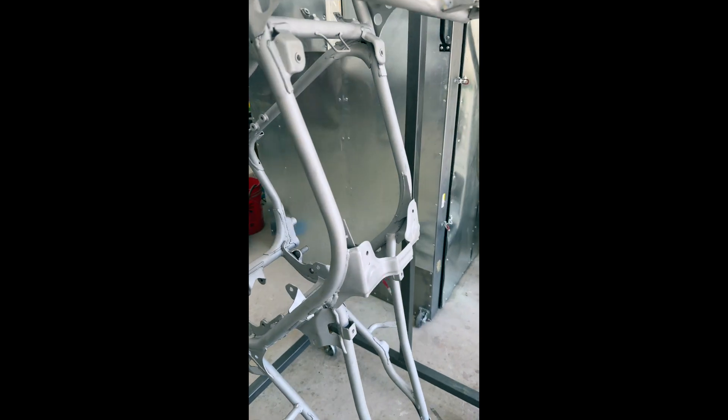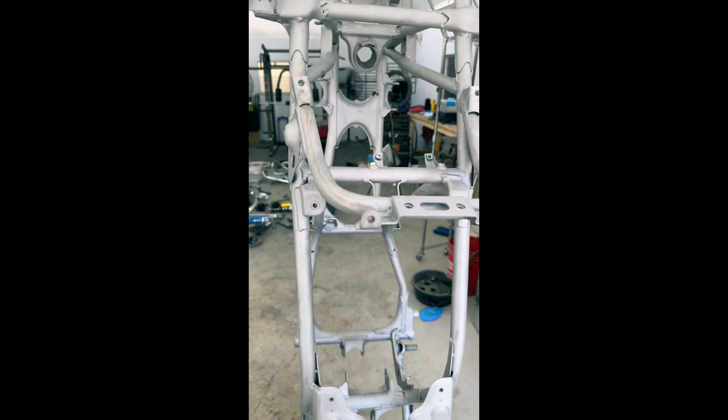About to go in the oven for a bake — gets all the grease and stuff off and gets any water that might be in the tubes out.